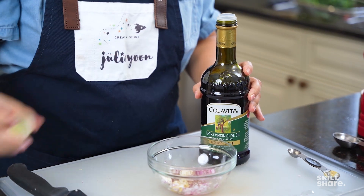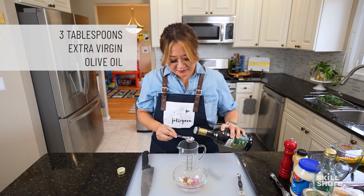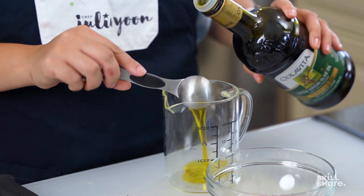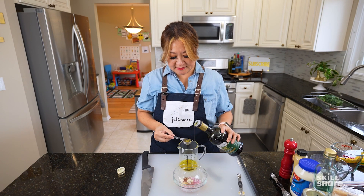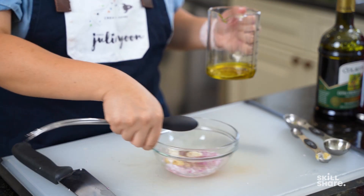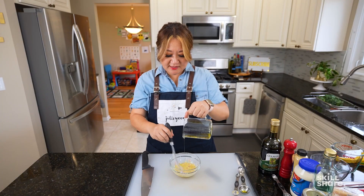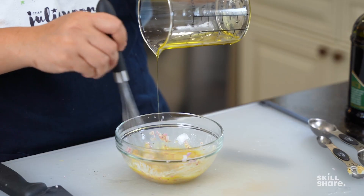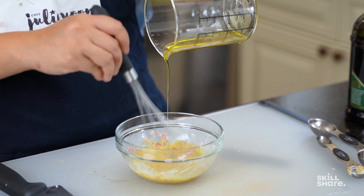Extra virgin olive oil makes a world of a difference in terms of flavor. I'm going to measure out about three tablespoons — because we did one tablespoon of vinegar, so it's the one-to-three ratio. I'm putting it in a measuring cup because it has a spout. With a vinaigrette, you want to stream in your olive oil last and stream it in slowly. If you feel like that's too much olive oil, put in a little, whisk it together, and taste it. If it's too tangy and sharp, add the rest of your olive oil.